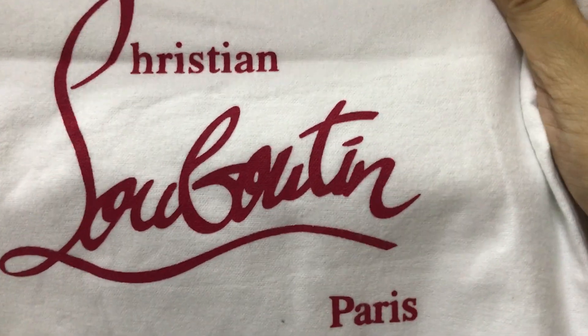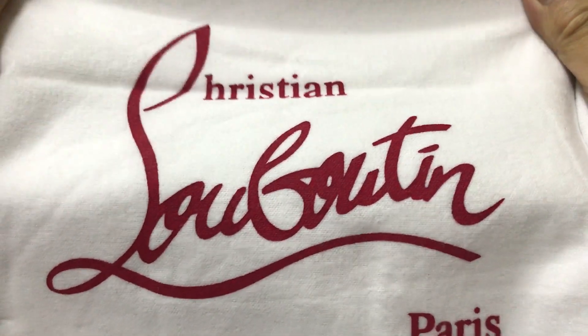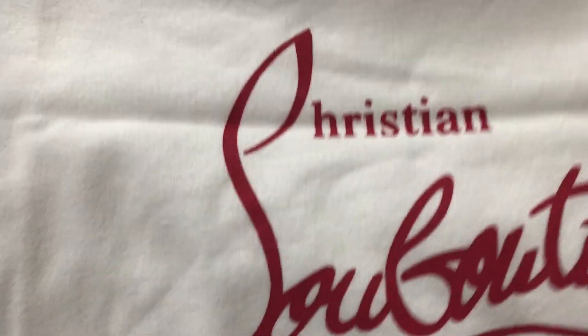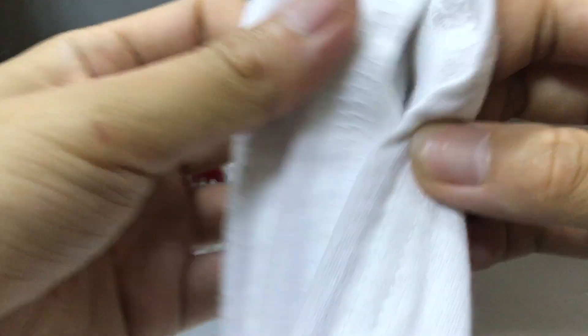And the two big dust bags — you can see the two big dust bags. The card is blood red, you can see. And the material — the material is cold and very soft and nice.